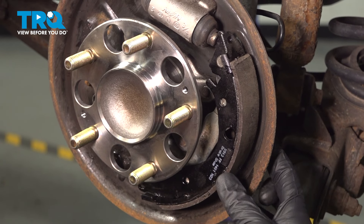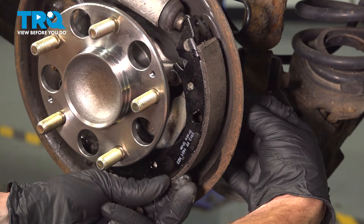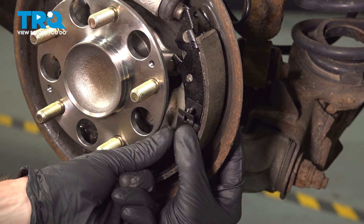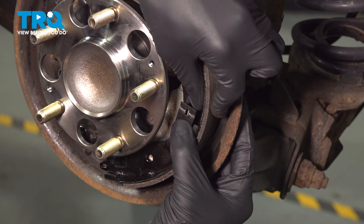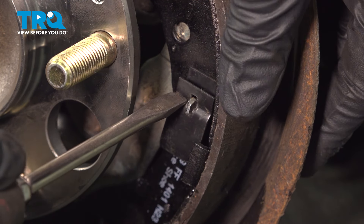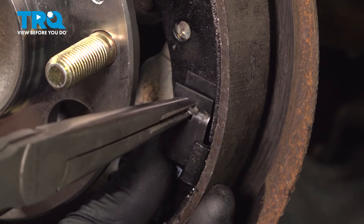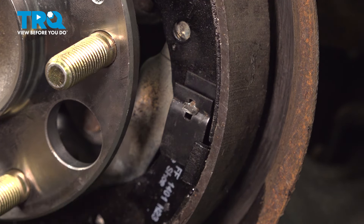Now we'll continue on with our anchor pin and our mounting clip. We'll take that pin from the backside of the backing plate and bring it right on through. With that facing through, we have the blade in the upright position facing up and down. Take your clip — you'll notice that the slot also faces up and down. At this point, we're going to squeeze the clip in and twist the anchor pin until it's sitting completely sideways.